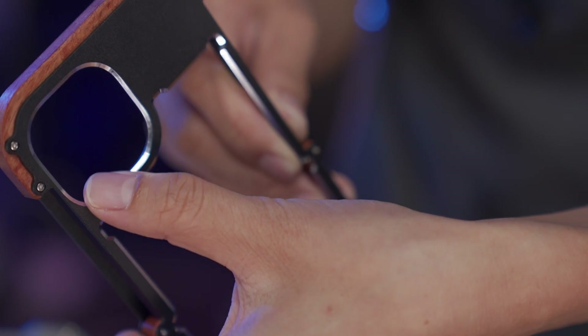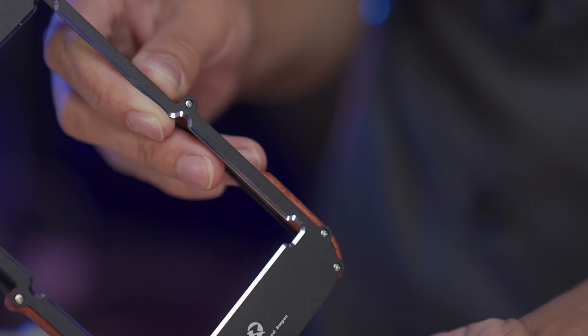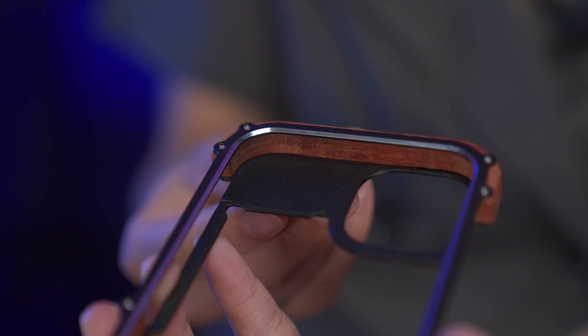The smooth coating of the metal means you're not worried about it hurting you. And the highlights around the edges make this case look even more stunning and shiny.